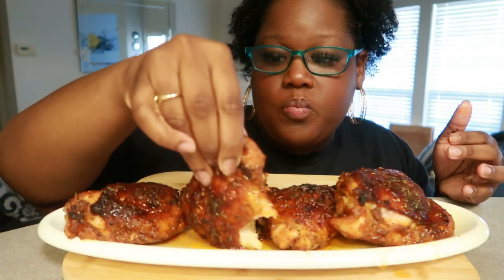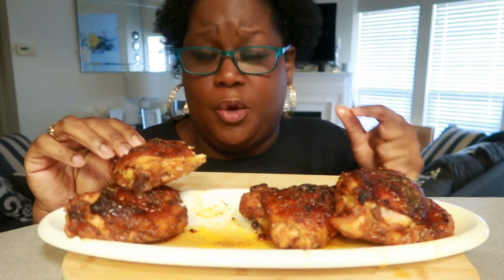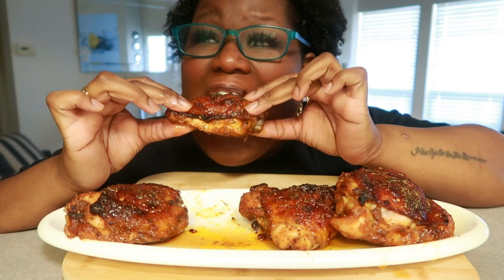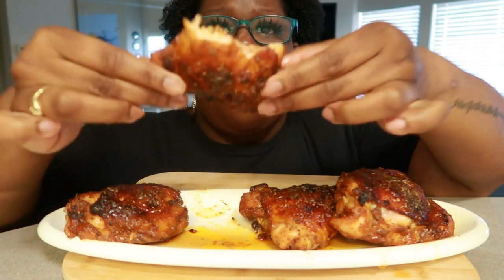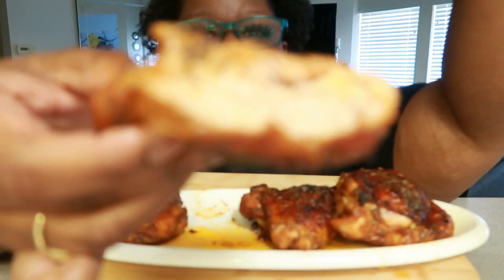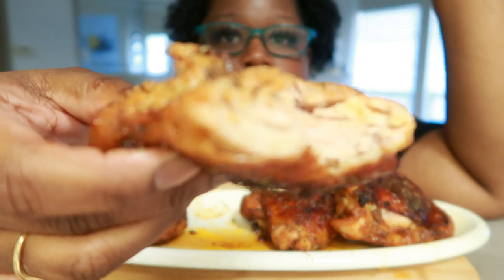No marinade needed, and I'm a marinade-type girl. Oh wow, these are my dishes. The flavors — I didn't over-salt it, I could use a little bit more Old Bay. Wow, because I taste the honey.